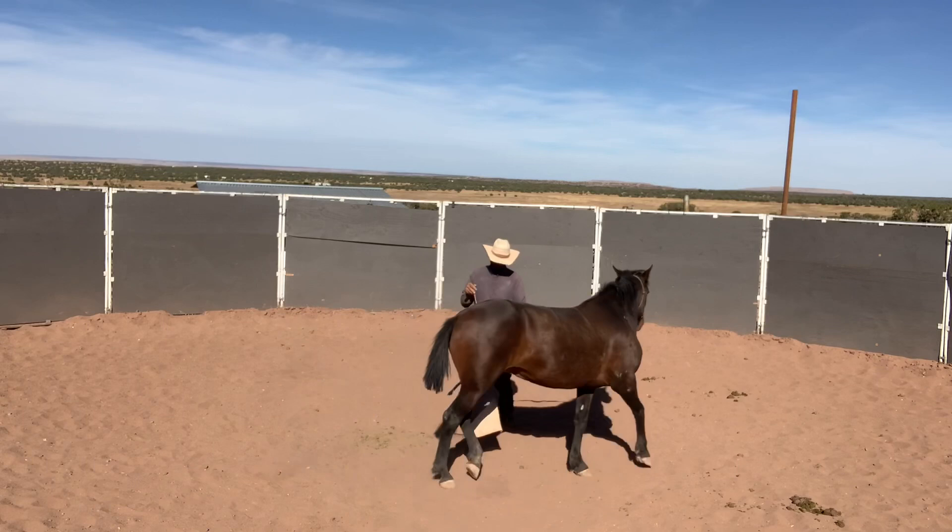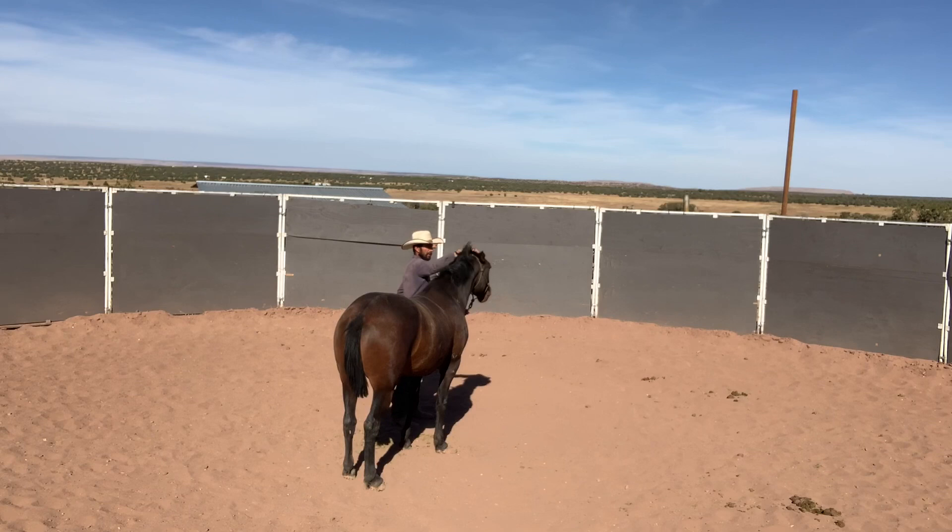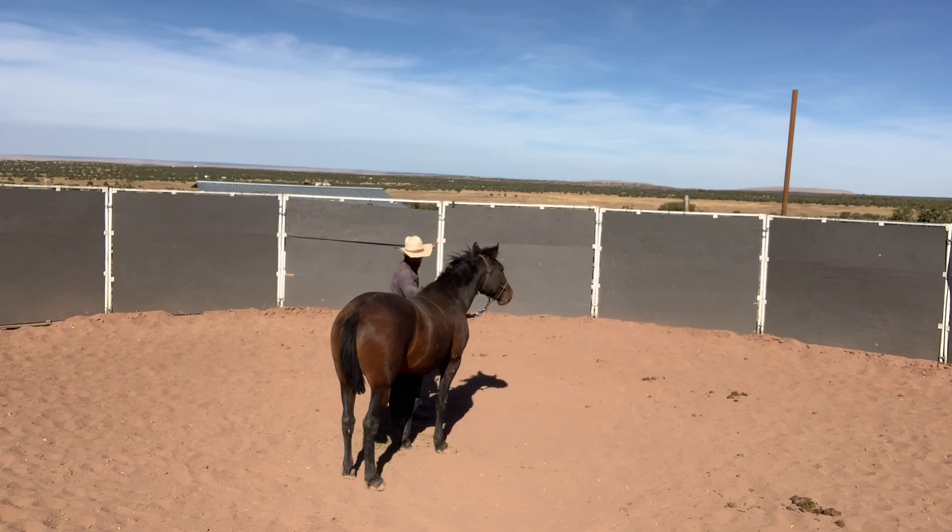She's starting to bend already because he wants that under saddle. Here he's already prepping her for putting a bridle on — she didn't really want her ear touched, so he's rubbing his hand over it because when he puts a bridle on her she's going to need to know that.